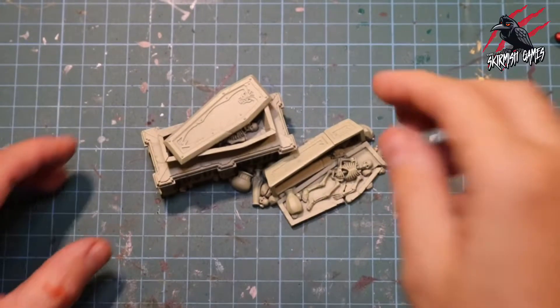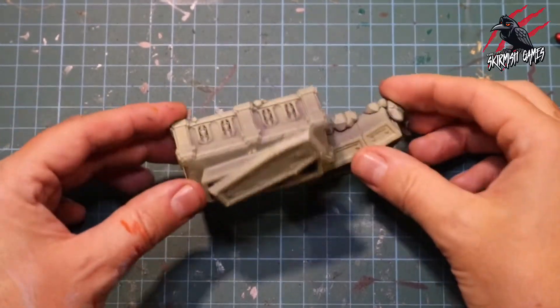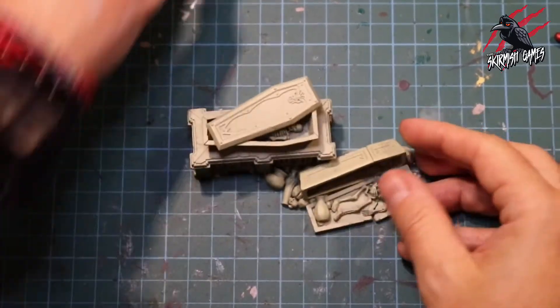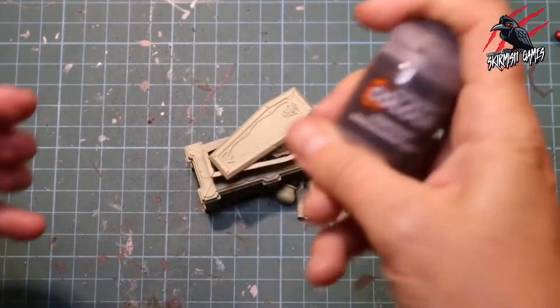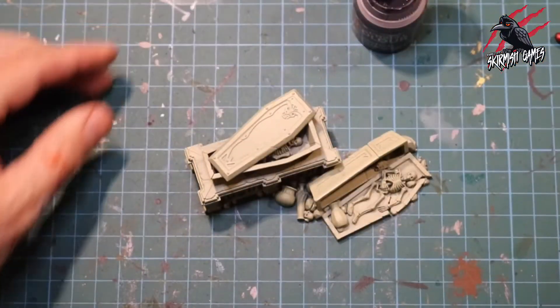This Warcry Catacomb set comes packed with some awesome scatter terrain and I was really impressed with all the different pieces. Here are the cursed caskets that we're going to paint in this video, and to start with I put a coat of Necrotic Flesh by Army Painter and then applied a coat of Contrast Paint in Basilicarnum Grey.